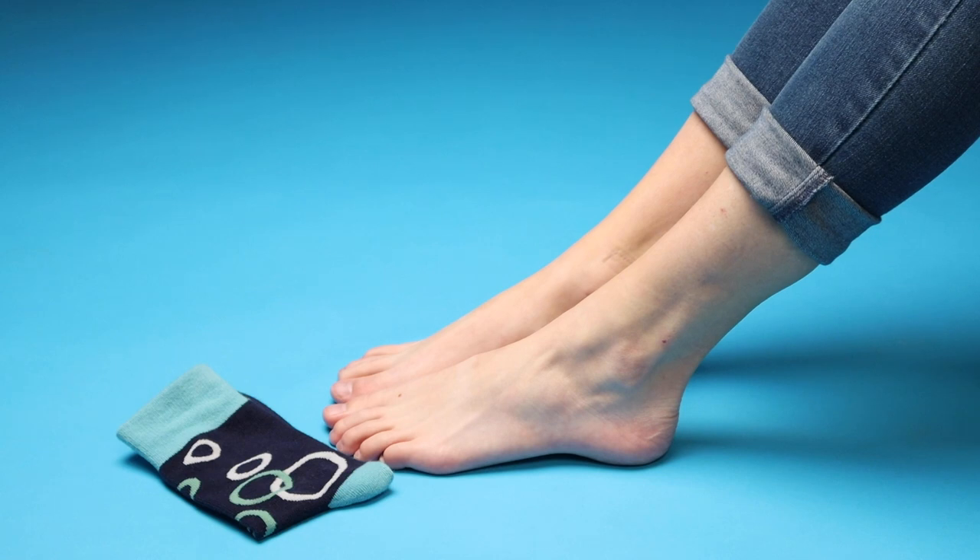Putting on socks and shoes is an early step towards independence for many kids, but have you ever really broken down the steps to better understand it? Let's go put some socks on. Start with a fun pair of socks.